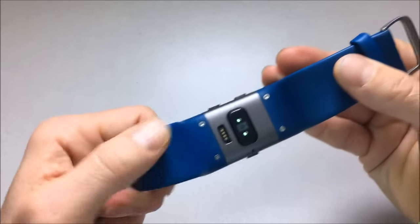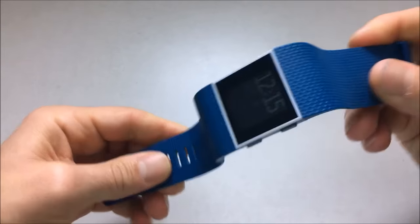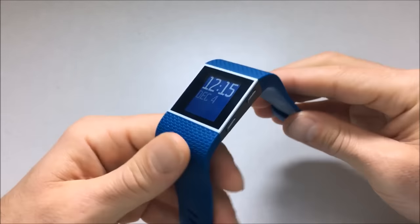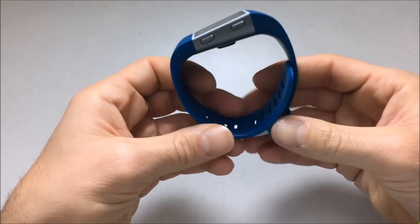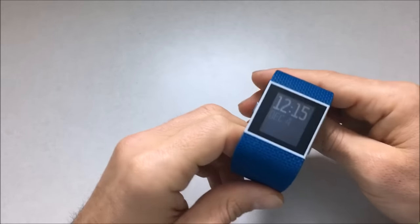The band is nice and solid. It's rubbery but doesn't have that smelly rubber smell to it — it's a very benign feel. It doesn't feel tough on the wrist, doesn't feel abrasive. It feels good and soft, like a well-designed watch band. I don't even notice it when it's on and tight on my wrist. It just feels good.